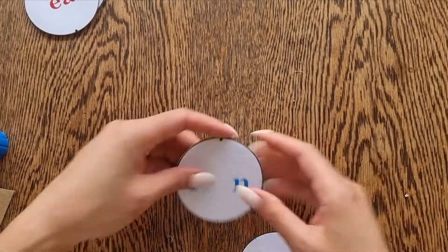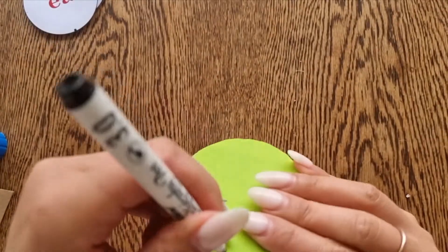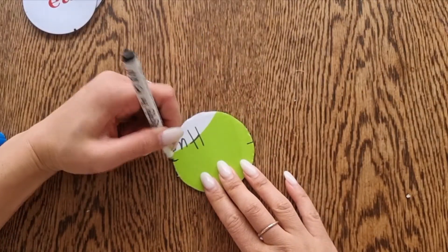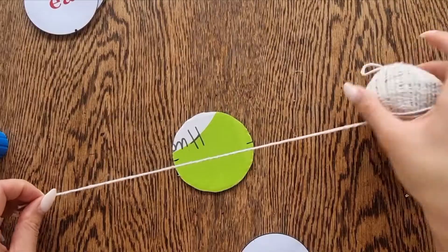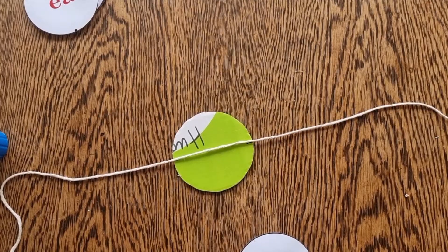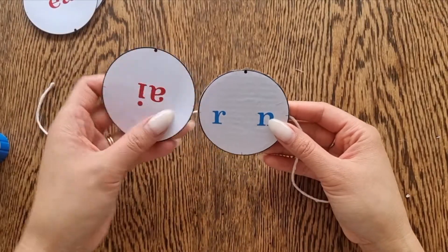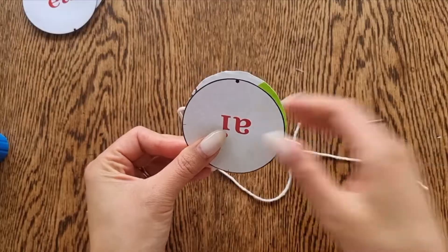And water and duck. I've also included some phonics discs. This one is showing the AI digraph making the A sound.